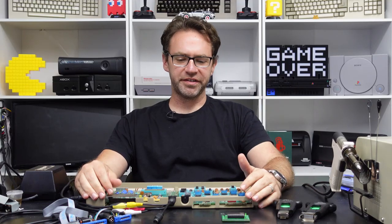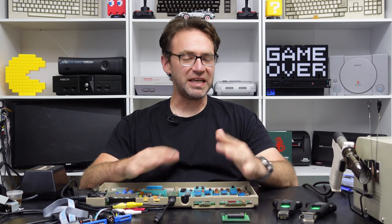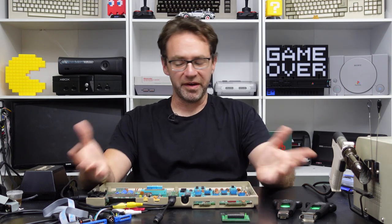Hey everyone, welcome back to the Retro channel. Today we're doing a more in-depth look at Commodore 64 troubleshooting. Last time I looked at basic troubleshooting with just a multimeter and we did get lucky and managed to actually fix a C64 with fairly minimal effort and minimal tools.